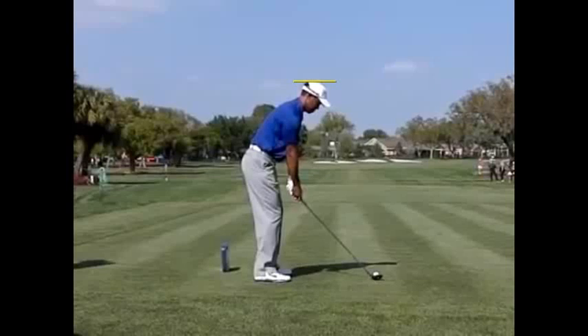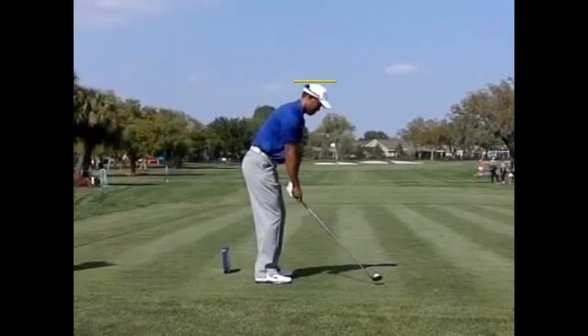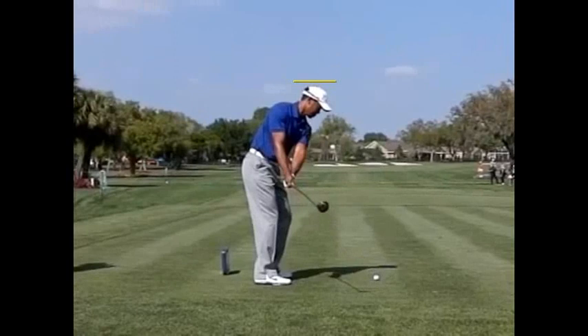I want you to see as soon as he takes the club back — and this outside takeaway, keep it in front of the hands is all garbage, totally unnecessary — but back to the main point, look at the head, it has already dropped significantly under the original starting line.